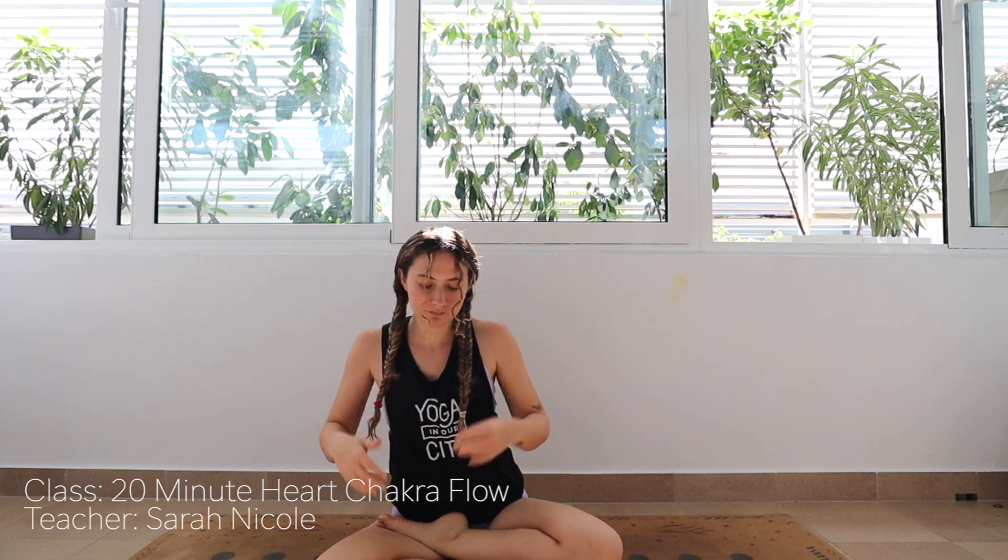Hi friends, my name is Sarah and this is the 20-minute heart chakra flow for Yoga Inner City's virtual studio, brought to you by Kineticare.